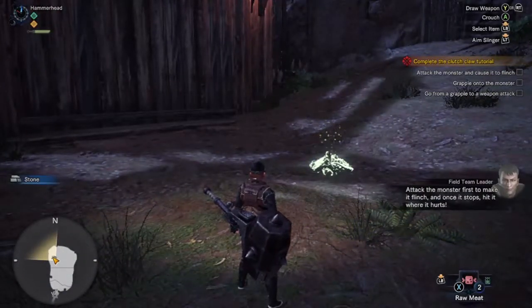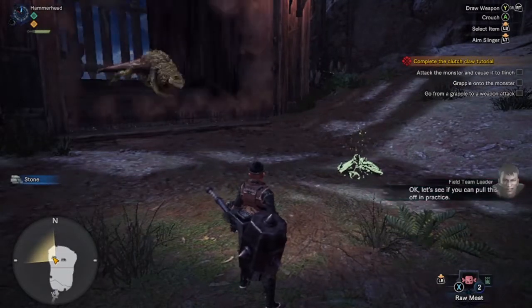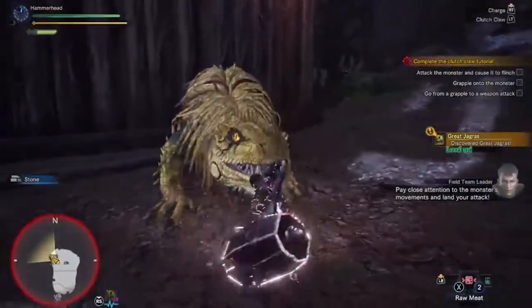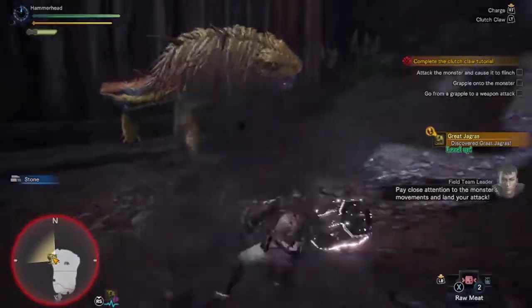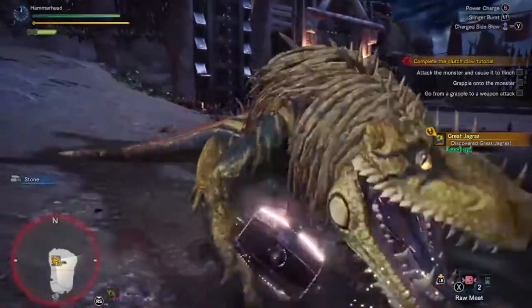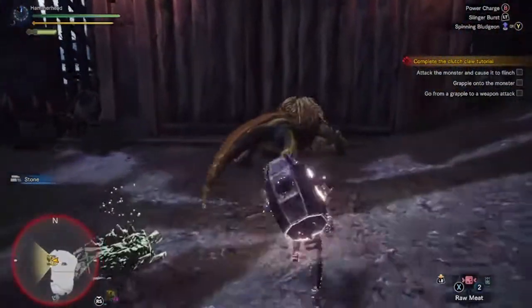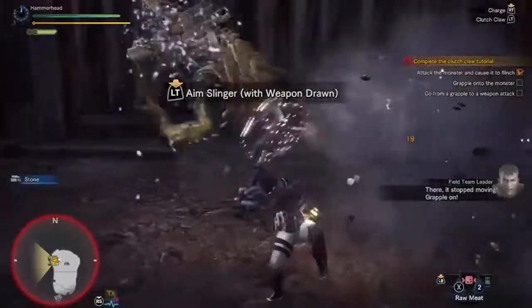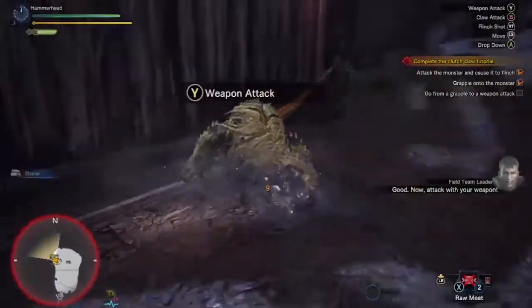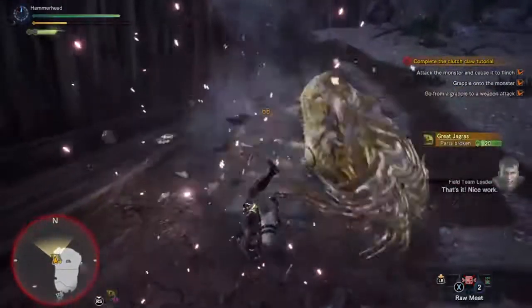Attack the monster first to make it flinch, and once it stops, hit it where it hurts. Let's see if you can pull this off in practice. Pay close attention to the monster's movements and land your attack. Now attack with your weapon. That's it. Nice work.